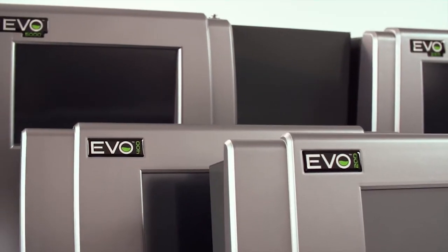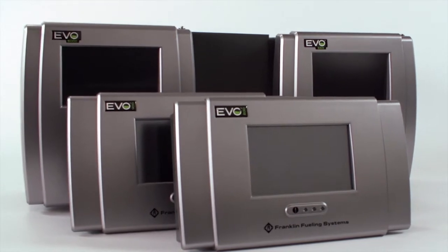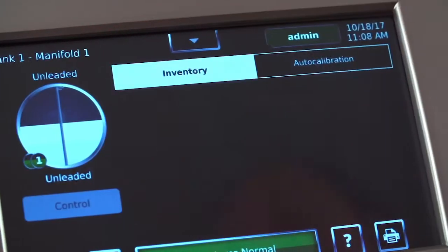We looked at expanding the Evo series to include a couple additional models, really to right-size our product line and offer flexibility and capacity for entry-level and mid-level marketers.